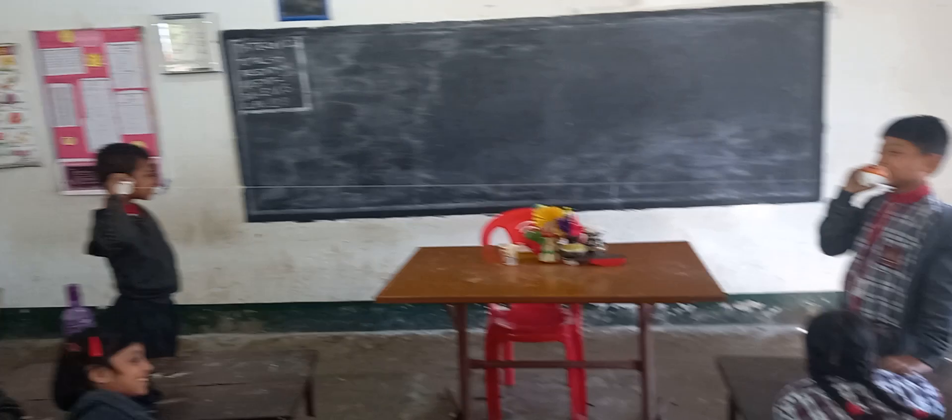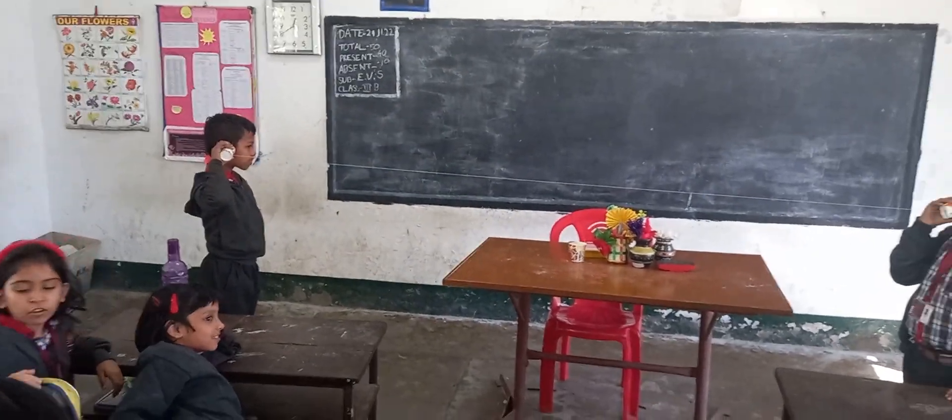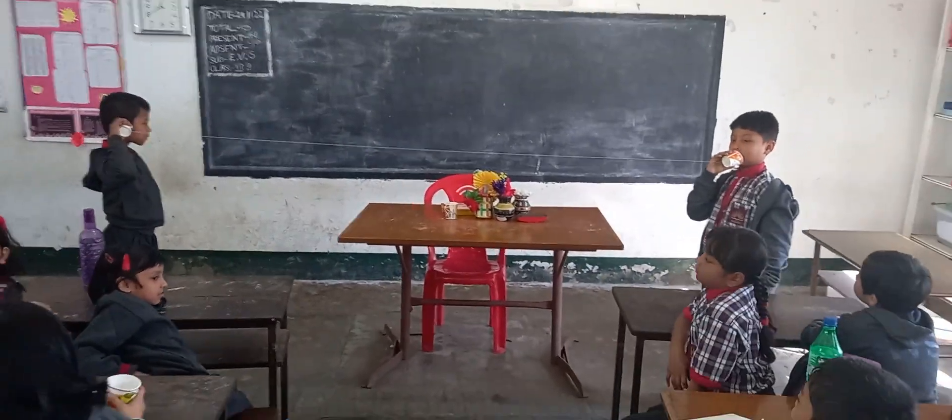He is saying something and the other can listen very carefully. So this is one of the activities you can see.